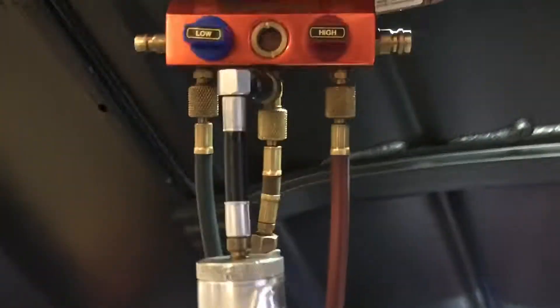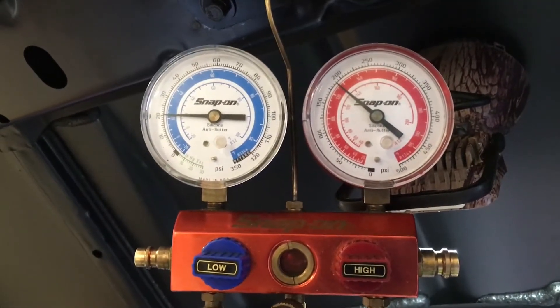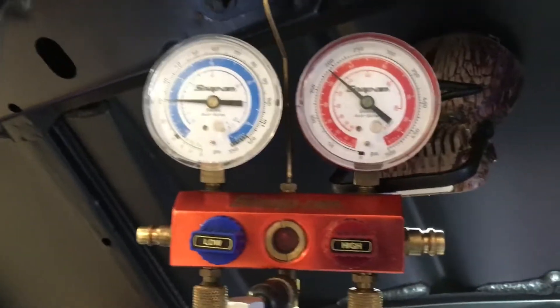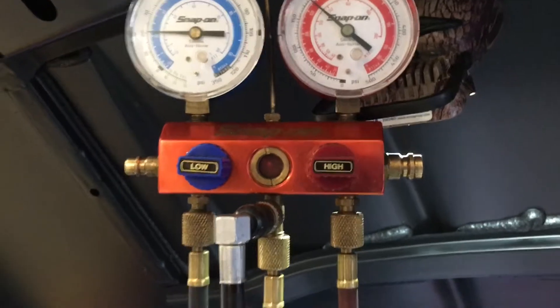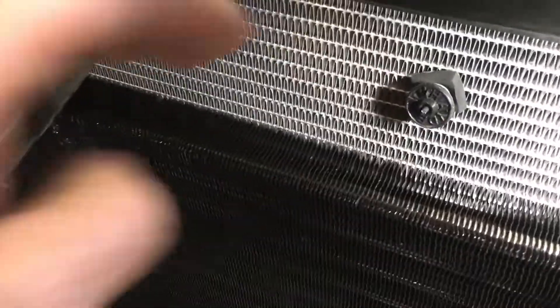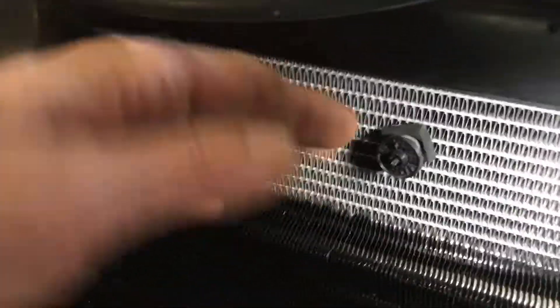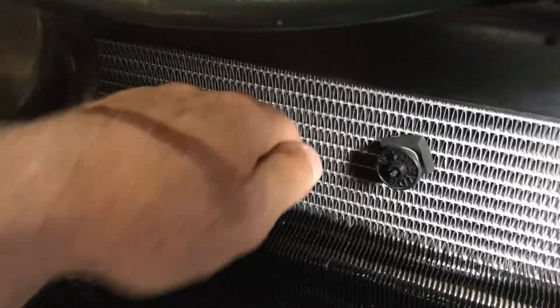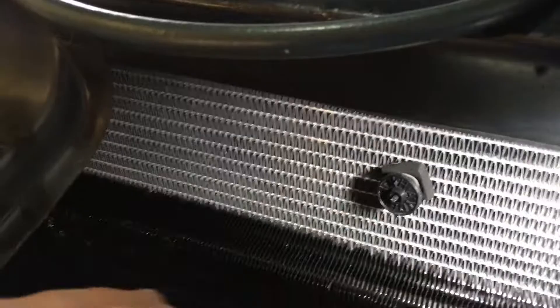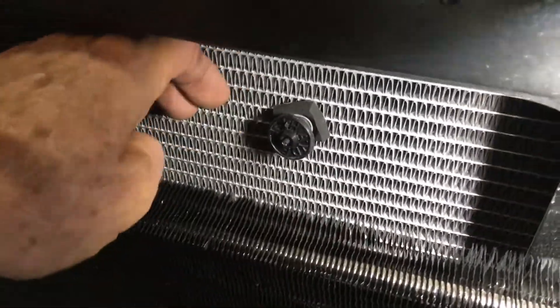It has been running for three or four minutes and our gauges are starting to stabilize — 190 and 20. This is the full system and this is the pressure we'd like to see. If we had better condensing action, the high side would come down. Here's the problem I discussed earlier: the amount of air I can feel going around the condenser into the radiator. This needs to be blocked off. In a perfect world, I would move this condenser back to the surface of the radiator, and maybe another fan could be added in there.